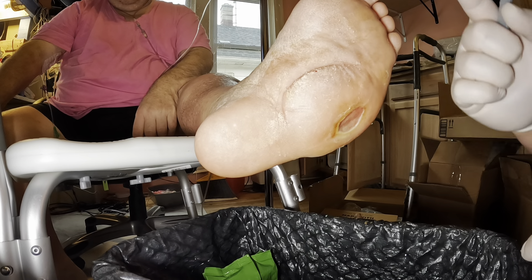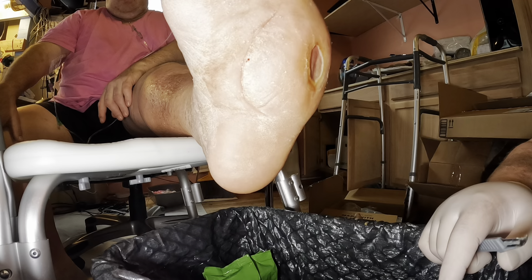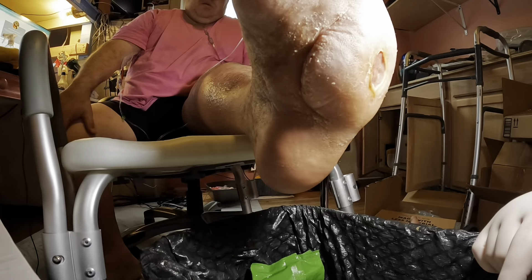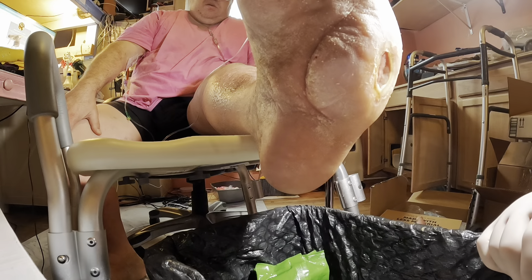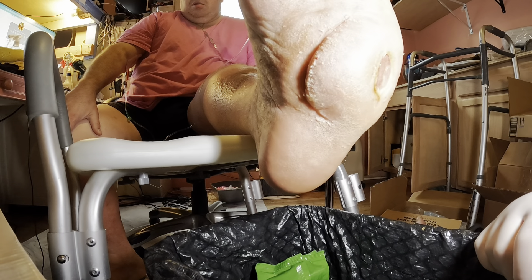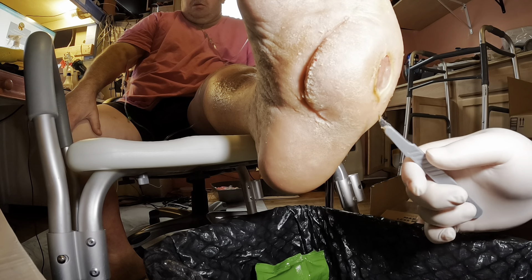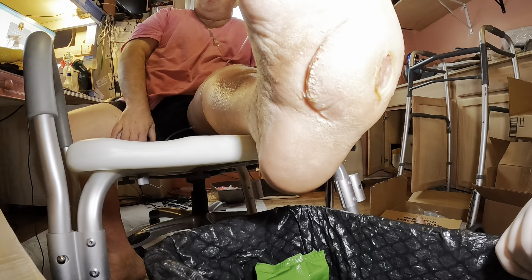Alright, tilt your foot that way just a bit. I'm just looking right now. I'm going to leave that alone. Other than that, your foot looks really good. It's come a long way — it used to be all the way around here. Hello, welcome to the video. Oh no, I don't want to get on a foot video.